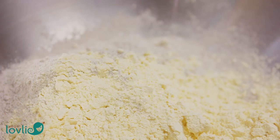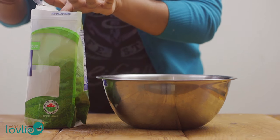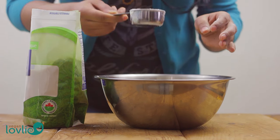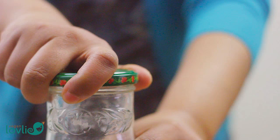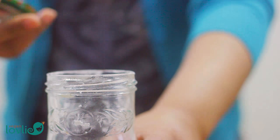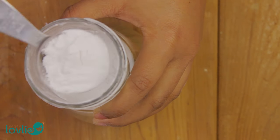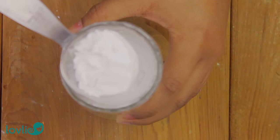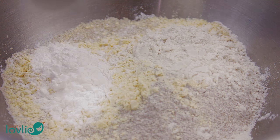All the measurements and a printable version of the recipe can be found on our website — the link is in the description under the video. If you can't find buckwheat flour, you can use regular all-purpose or plain flour. You can also use our recipe for the Mauritian crepe that we shared previously — just omit the spring onions and reduce the salt to make it suitable for a sweet filling.